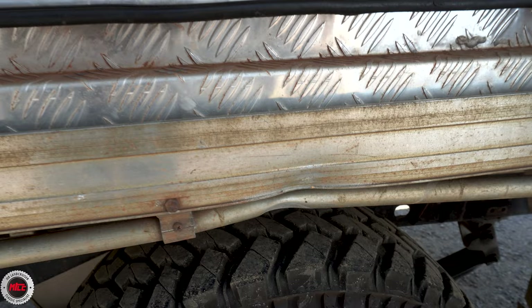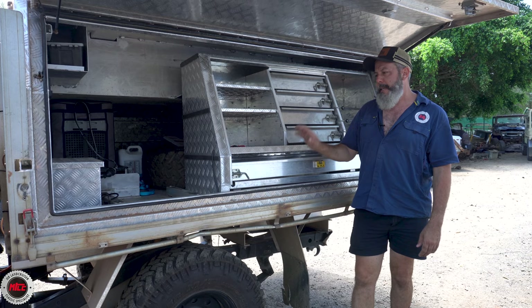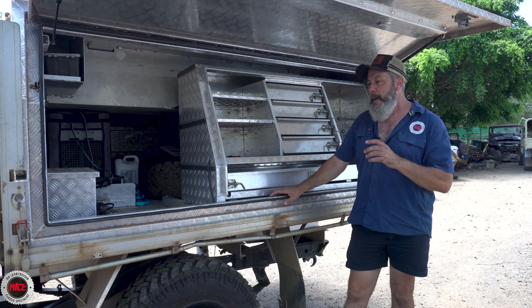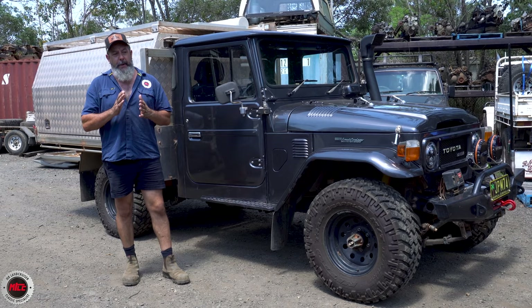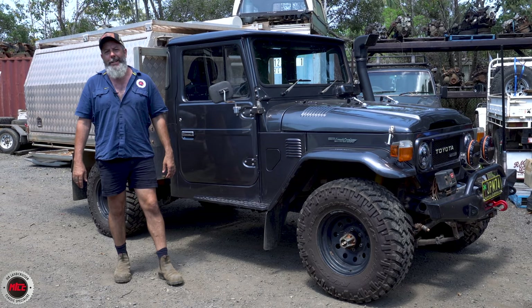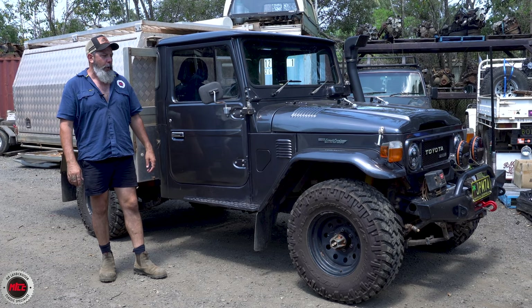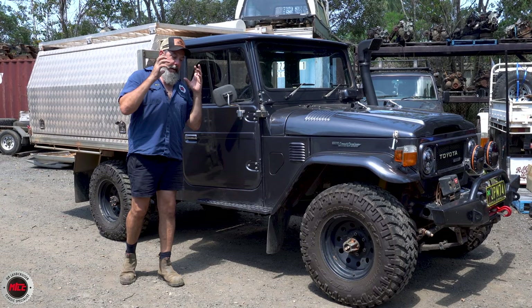Jeff mentioned he's done some damage to the tray and he loves the box but the next thing for him is a custom-made steel tray to carry it. While it's here we're going to look at the height too — it's scrubbed out a few times, so we'll tweak the suspension and maybe throw an extra inch or two in before it leaves. The reason for the tray damage is that Jeff's drum brakes failed him when wet, so hopefully the disc brake upgrade will eradicate that brake failure. This one also has a 60 series power steering upgrade, fully done.